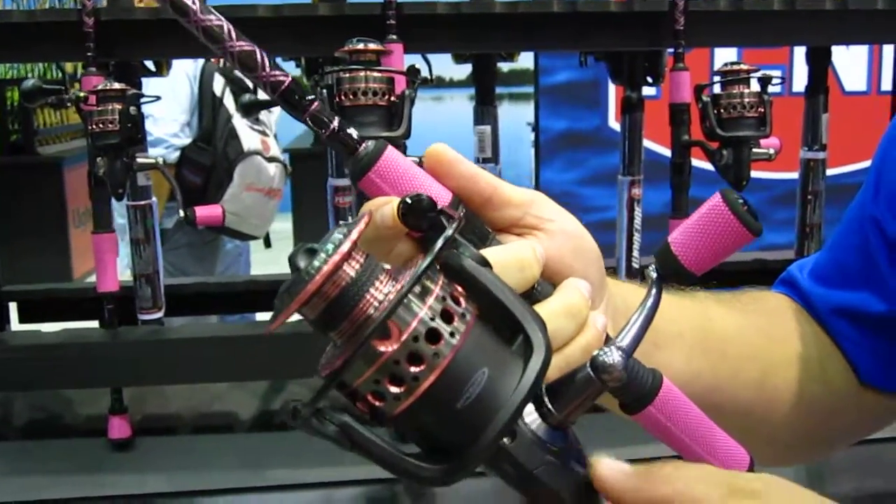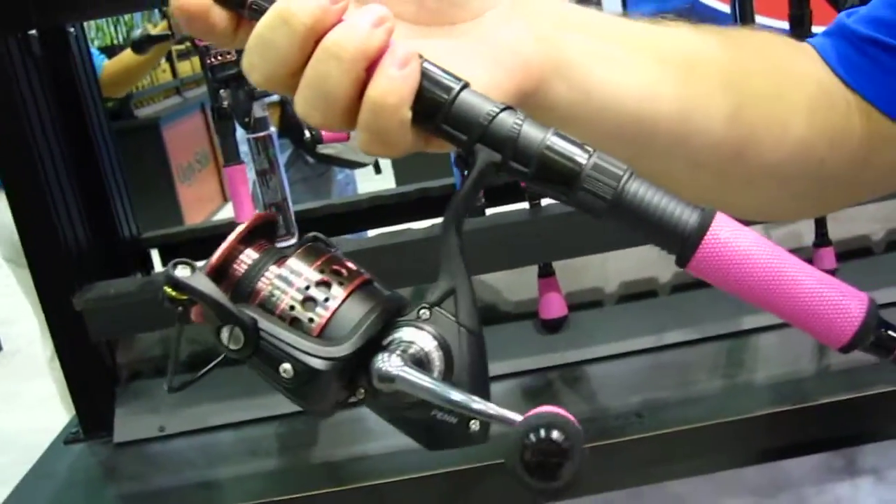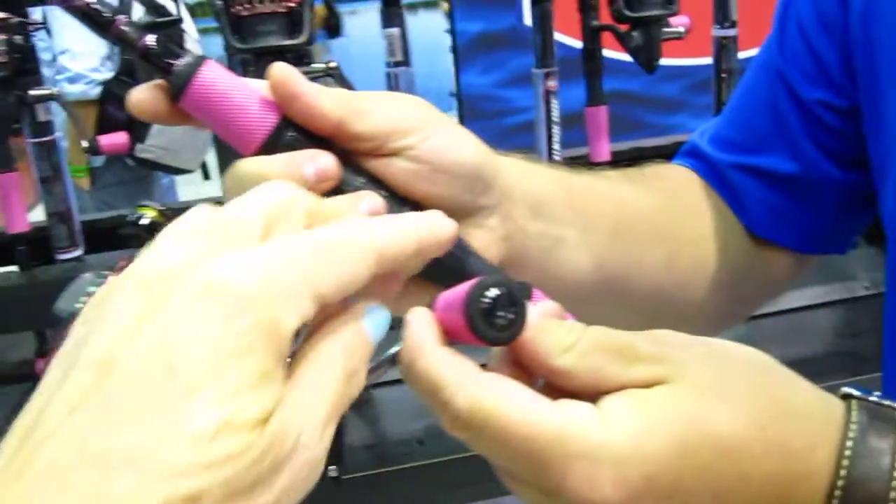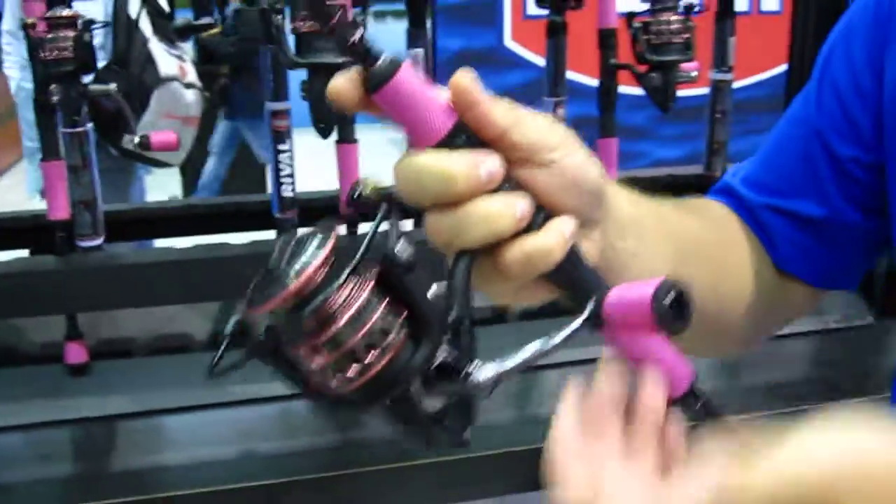In addition to that, we went, as you can see, with the pink wind grips. We actually reduced the diameter of these by 10%, so that it fits female hands a little bit better.